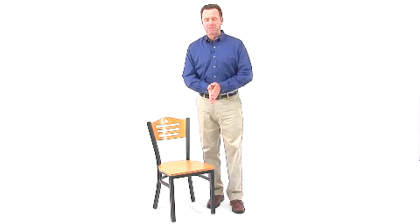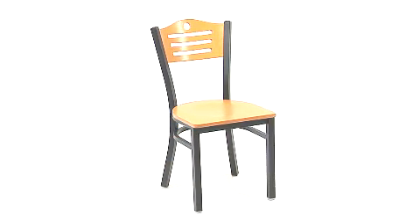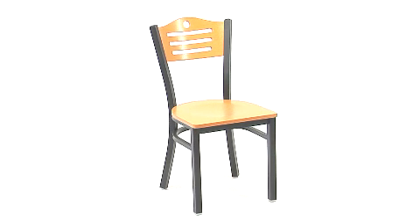This is the Natural Wood slat-back metal restaurant chair from Flash Furniture's Hercules series. This heavy-duty commercial metal chair is ideal for restaurants, hotels, bars, or even in the home.